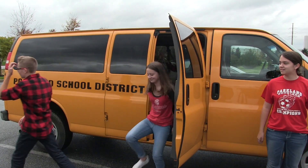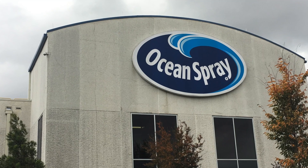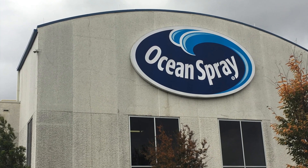Hello, my name is Jake and I'm your virtual reality host. Today I'm going to take you on a tour of Ocean Spray. So let's get started.